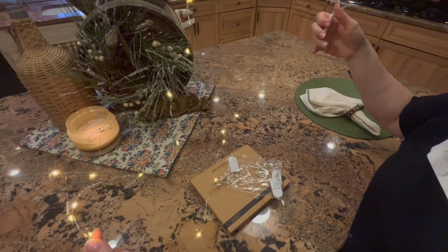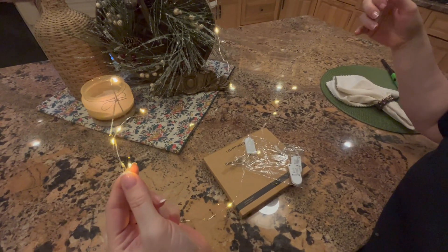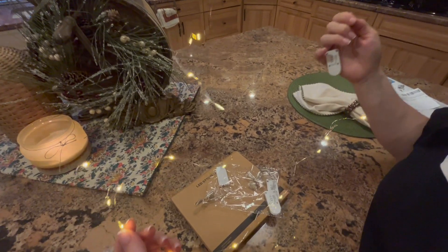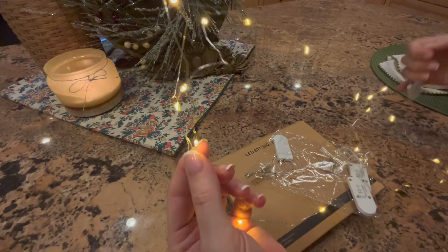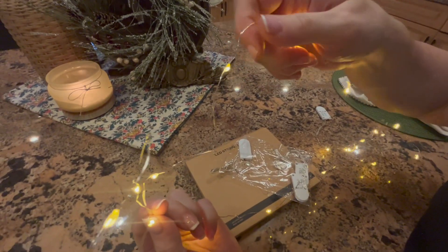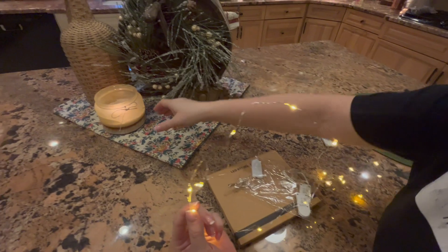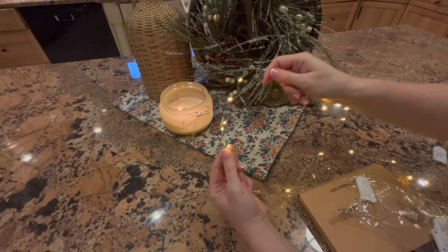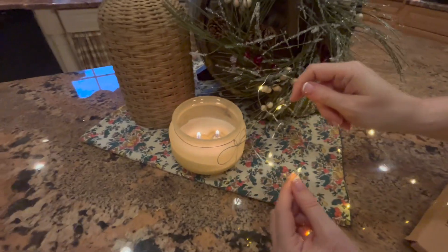These are beautiful! I love them. Oh, this is the nicest — it's such a beautiful warm light. Check this out. This is the light color — can you really see? My daughter's filming for me and she's doing a great job. Look at the candle light and then look at this — that is the perfect light.